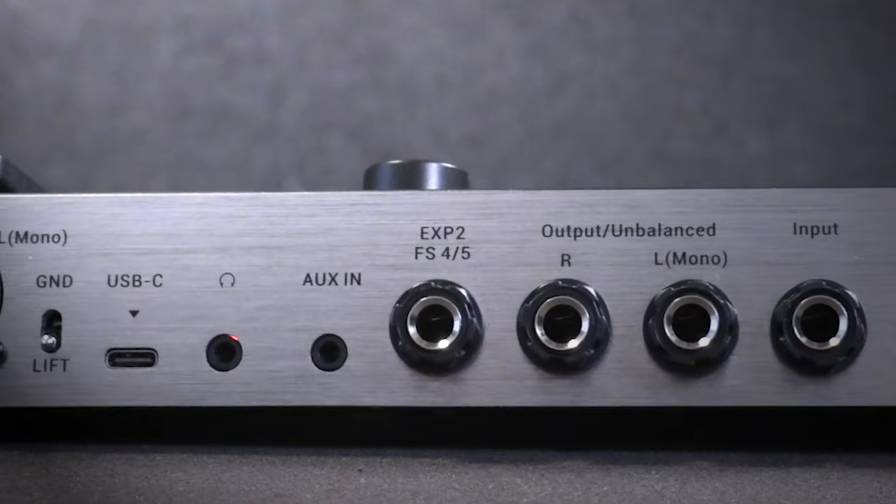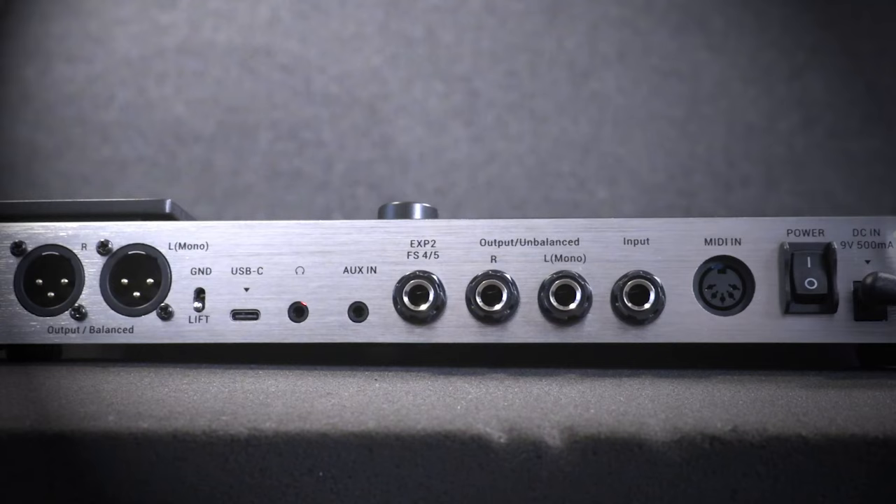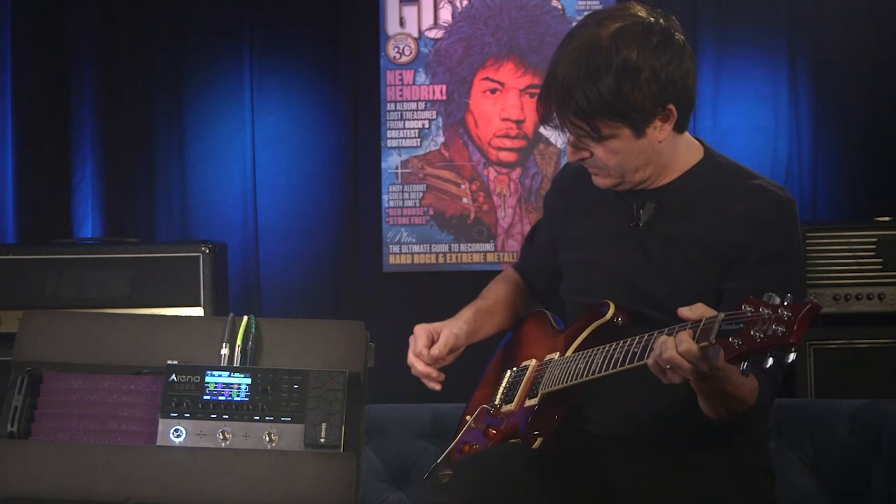It also features a built-in EXP1 expression pedal and an external EXP2 expression pedal. There's also computer software for tone editing, backup, and firmware updates. You can also fine tune the parameters via Arena's companion mobile smart app.